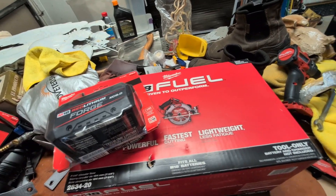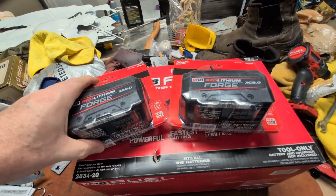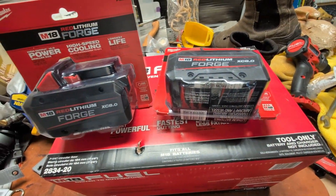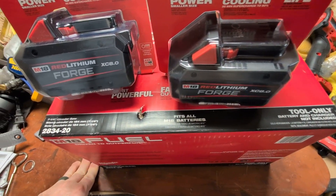That kind of gives me three 8Ah Forge batteries plus the six I already had. That's plenty for all the things I do, especially when you have a supercharger there to bring them back and not worry about kicking your batteries' butts too much.